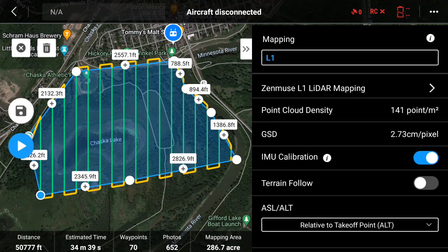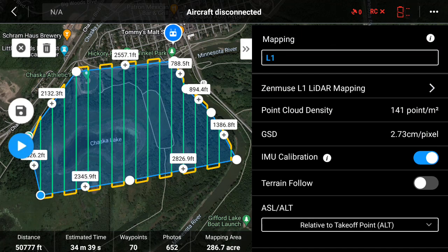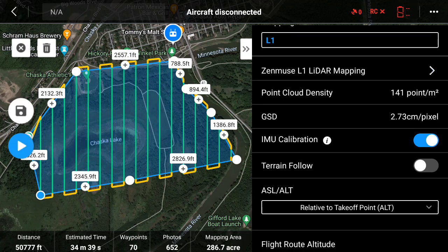Let's go through the settings now. At the current settings we're going to have a point cloud density of 141 points per square meter, with an image density — because the L1 does have an RGB camera too — of a 2.73 centimeter per pixel GSD in the images.